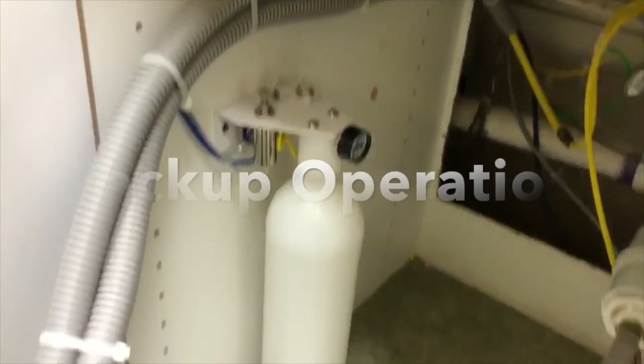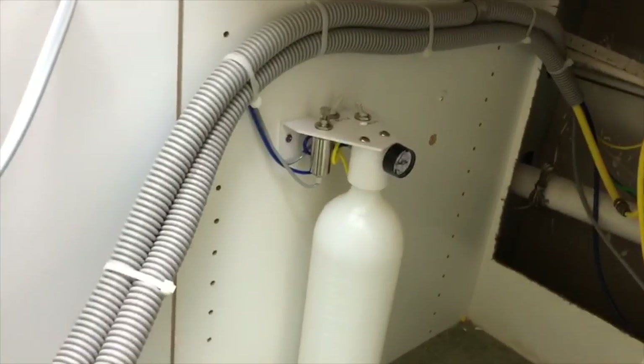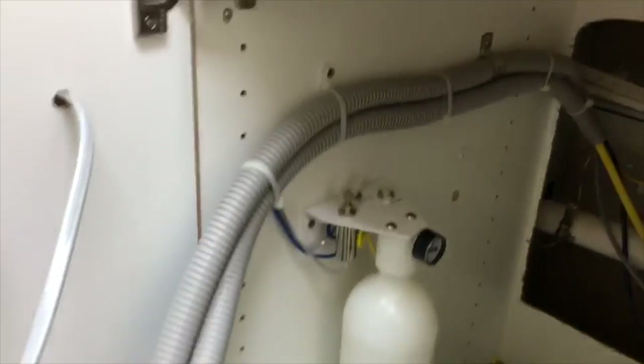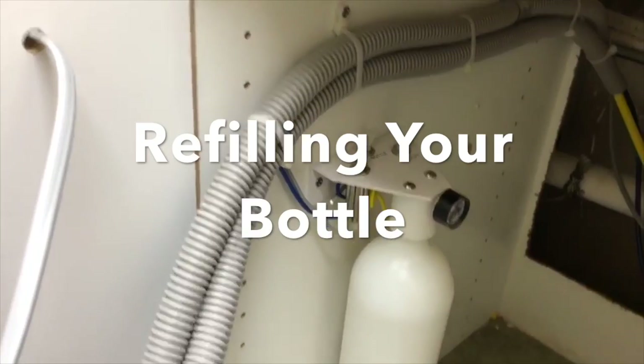Flip to bottle mode — now you're ready to use it. When the water runs out, air will start coming through instead of water. In that case, turn it back off, unscrew the bottle, and refill it.